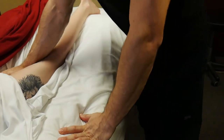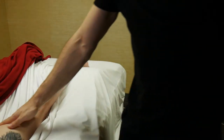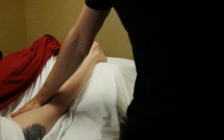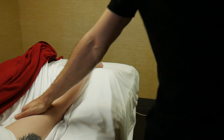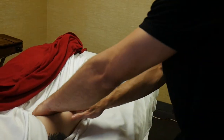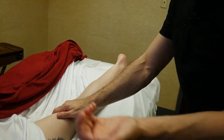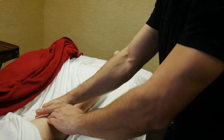Then I'm going to do this push-pull technique right here in the inner thigh, especially around the knee. I'm going to do a one-hand petrissage around that pes anserinus insertion. Then I'll do this palm pull hitting those adductors — keeping my fingers curled and just pulling on those adductor muscles.